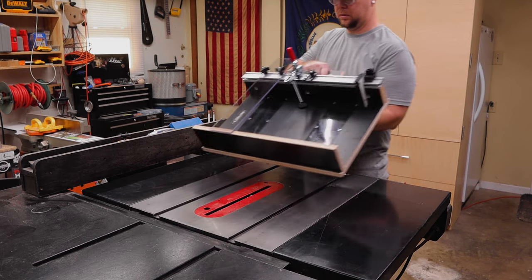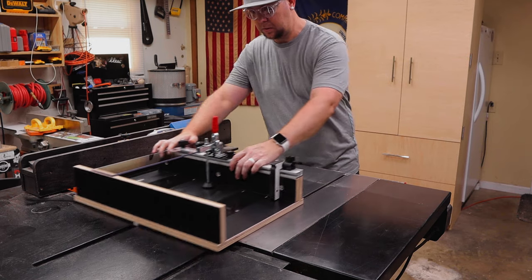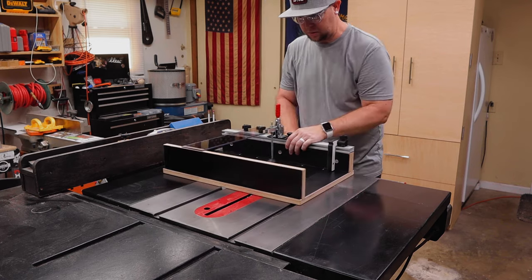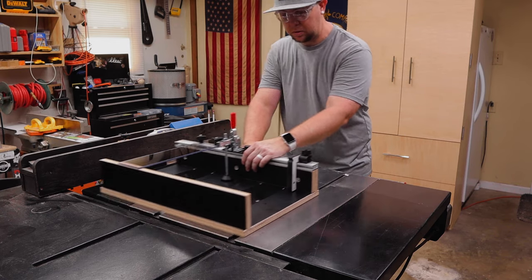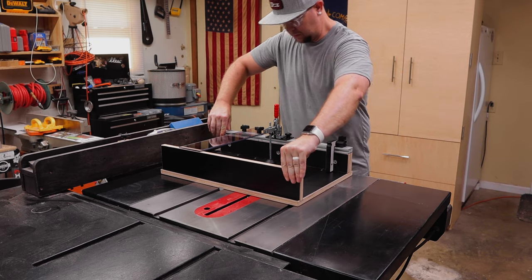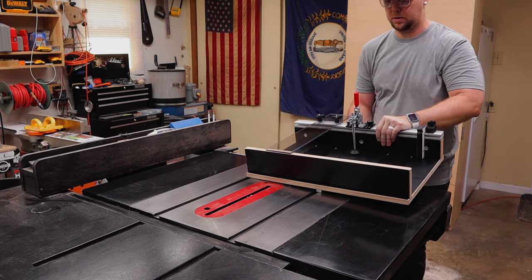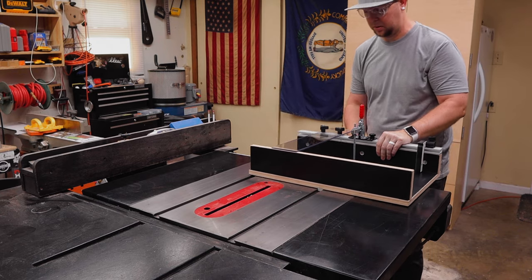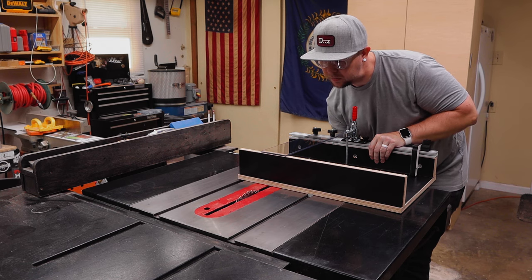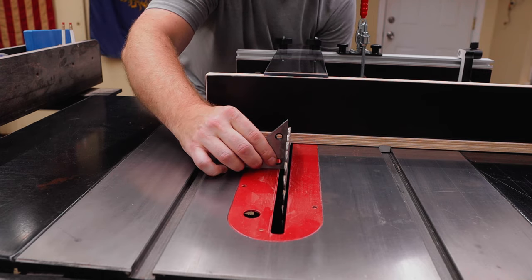With the sled sliding nicely in the left miter slot, I'm going to check the right miter slot — and that's the real beauty of this crosscut sled. You can use both of your miter slots for different types of cuts. I'll be setting up my left slot to cut 90 degree cross cuts and the right slot to cut 45 degree bevel cuts. Another option is to set up your dado stack on one of your slots, and thanks to the removable throat plates on this sled, you could actually have all three types of cuts ready to go.